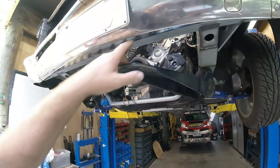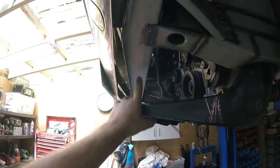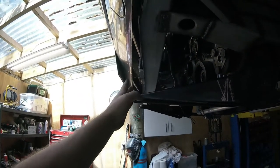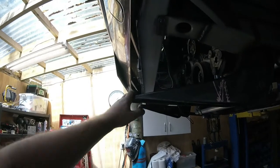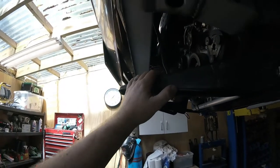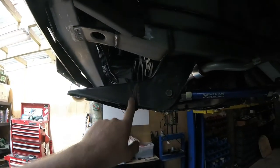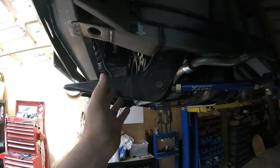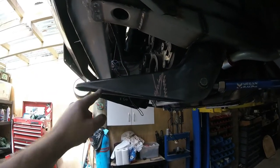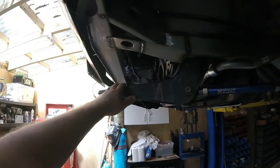Obviously that doesn't bolt up, and quite clearly that is longer than the chassis on the Gloria. So we've got to figure out the best way of attaching this. An easy way would be as per these marks - you could cut a V out of that, bend that up, make this line go up here like that. Do another V here, flatten that out, attach it directly to that. That would work.